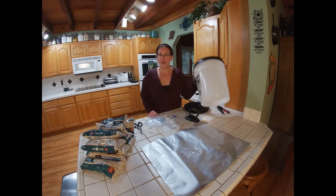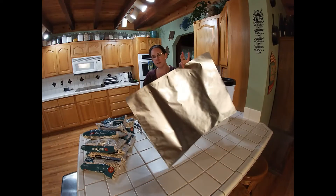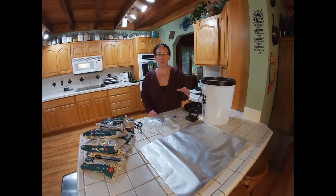This right here is a five gallon bucket. It happens to be food grade. For this application you do not need to use a food grade bucket because the mylar that we have here is going to be the barrier between your food and the bucket. I like to use the food grade buckets because I like them to have a dual purpose — for food and then maybe later in the future for water.